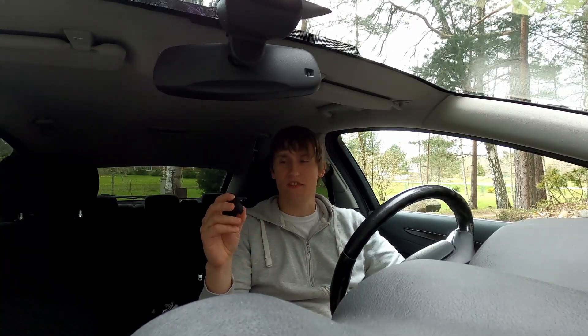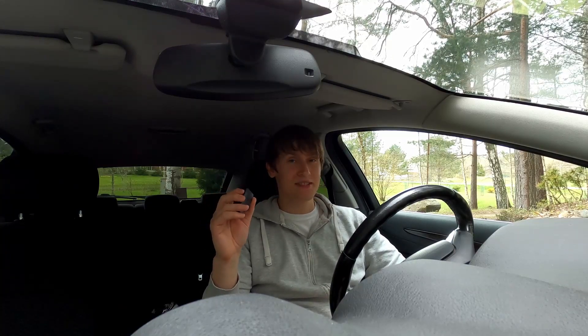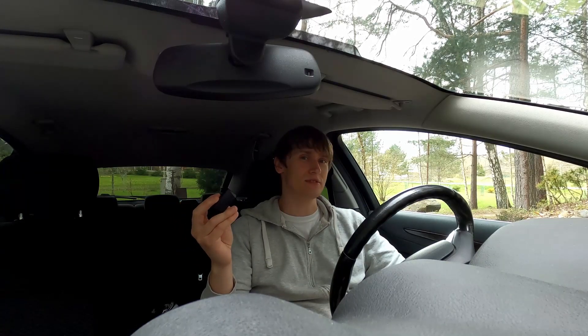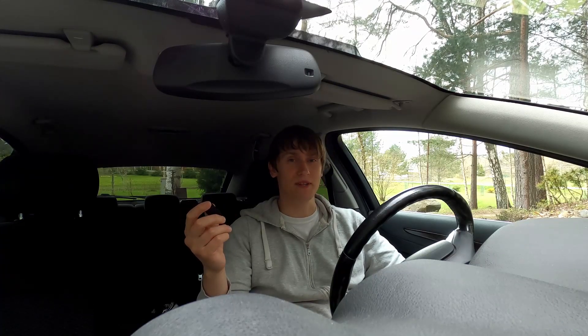They advertise this thing as free — you just have to pay for shipping. Usually when I hear that, the shipping is so high that it basically covers the item itself. But this time the shipping was just, I think, 12 euros from the UK, and that is pretty normal for my place at least.